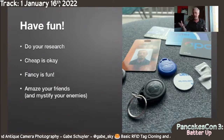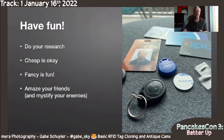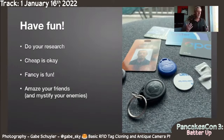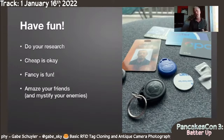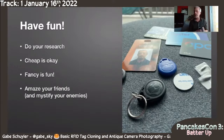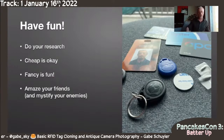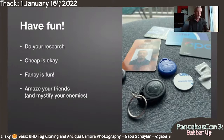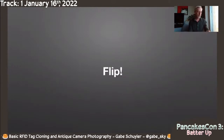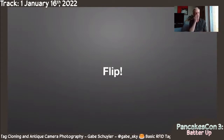Hopefully you at least have an understanding now that the technology isn't all that tricky, and that when you say to your friends 'those things are so easy to copy' — they actually are. Let's flip this flapjack. RFID is fun. Let's get to the other end of the spectrum, which is going to be antique cameras.